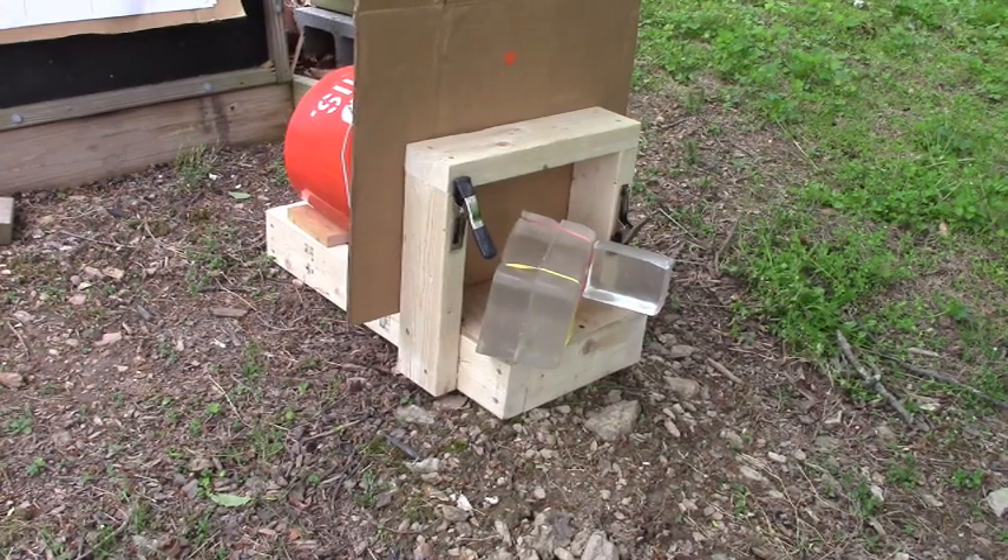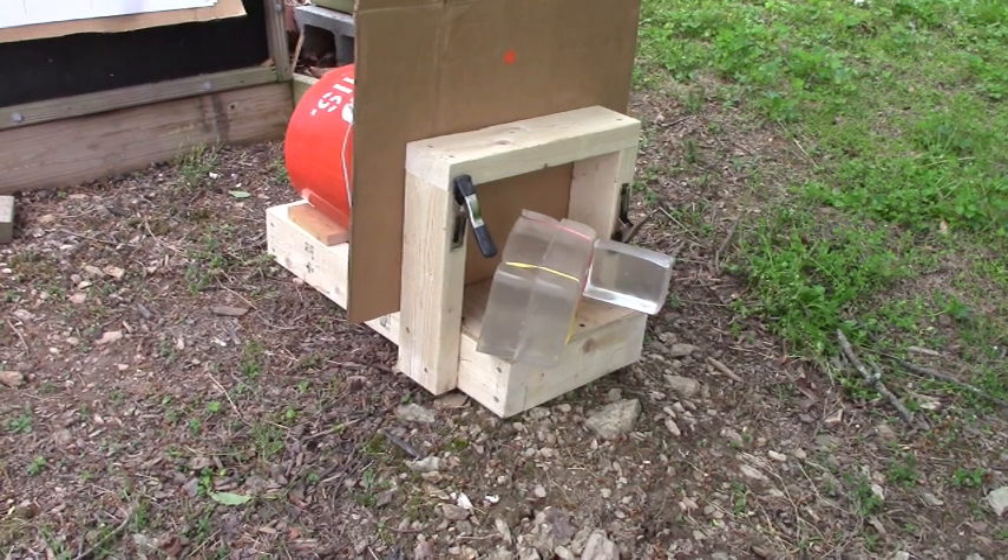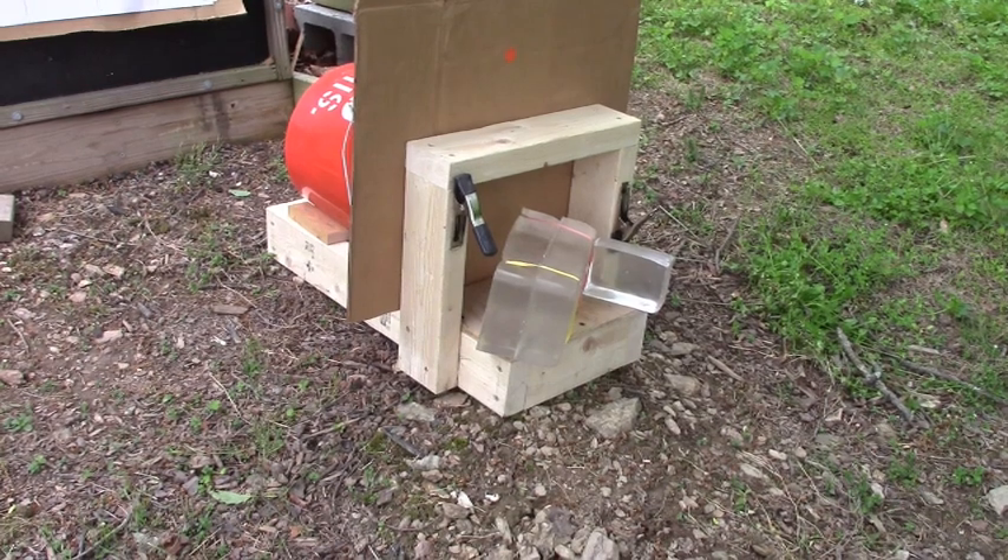Today I'm going to do some ballistic testing. I have my FX Crown with the new FX superior liner in it and some of the new 25-grain hybrids. I'm going to test for expansion on some ballistic brand gel blocks.